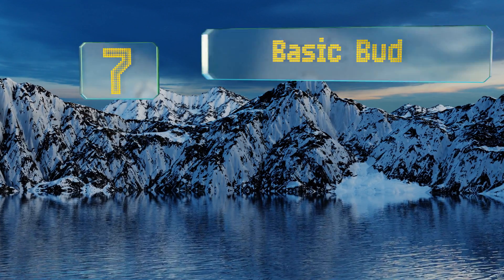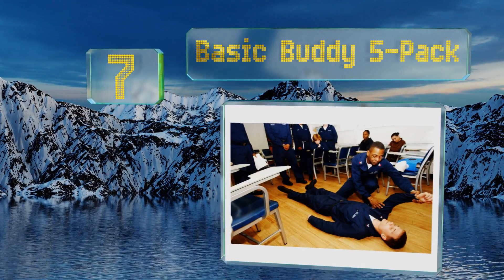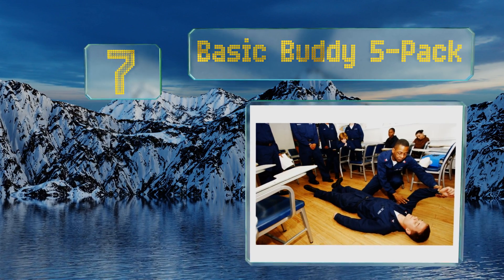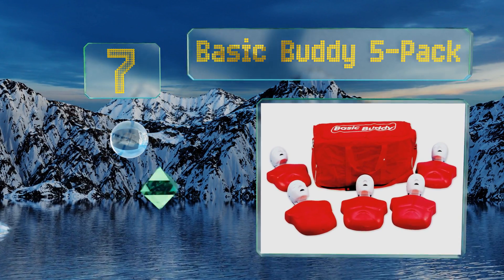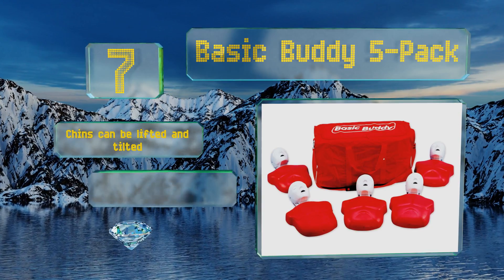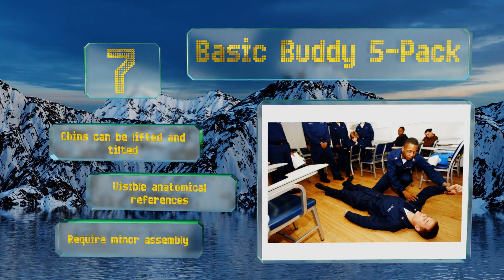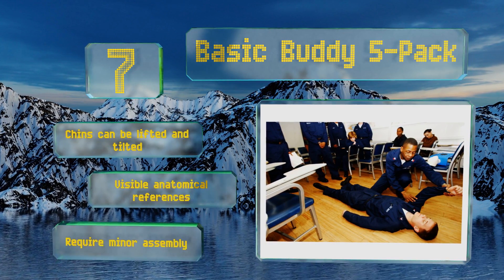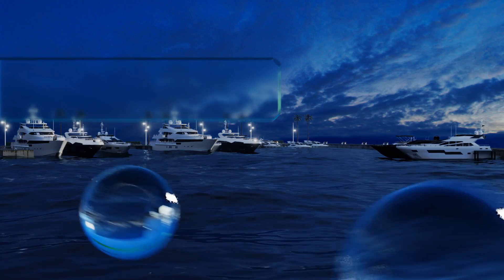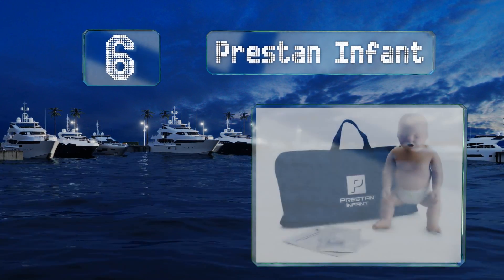At number seven, the Basic Buddy five-pack are torso-only models that are lightweight enough for easy transport and positioning. They come with 50 disposable lung and mouth systems that allow you to keep them sanitary when training multiple students in one class. The chin can be lifted and tilted and it includes visible anatomical references, but they do require some minor assembly.